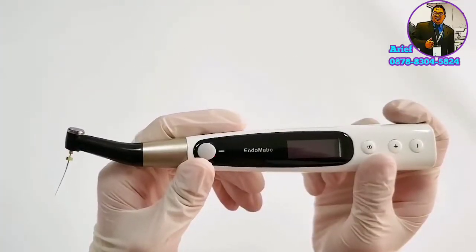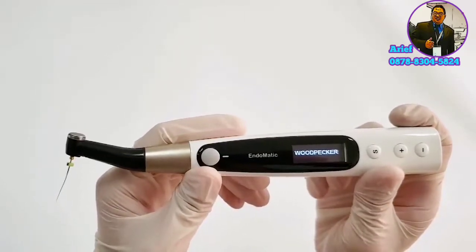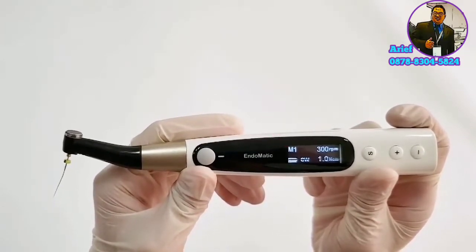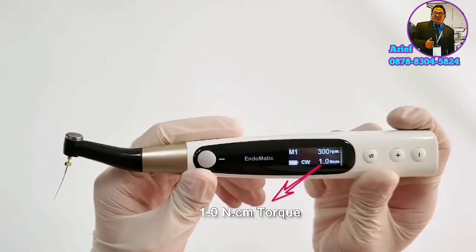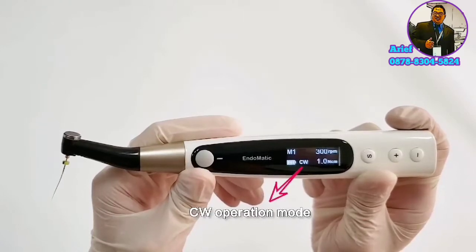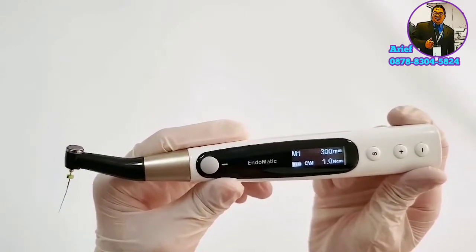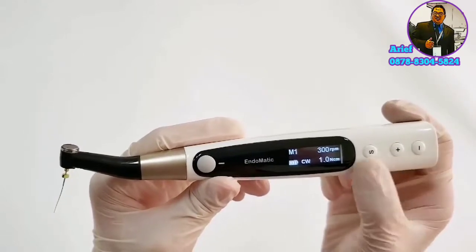For Endomatic, press the power button to start up the device. Please look at the screen — there are 5 display parameters: M1 stands for program, 300 RPM stands for speed, 1.0N stands for torque, CW stands for operation mode, and this icon shows the battery usage.